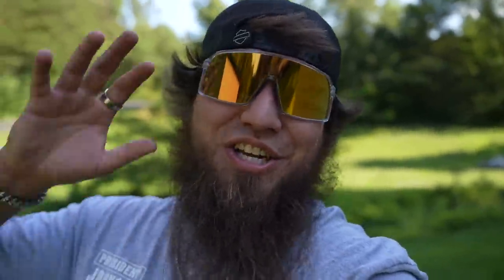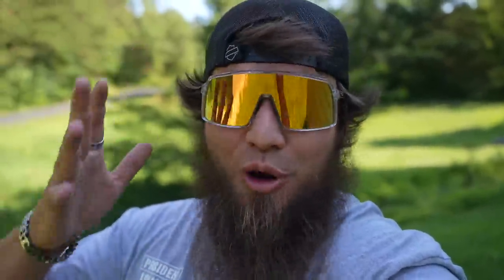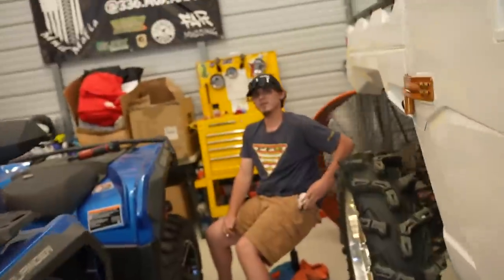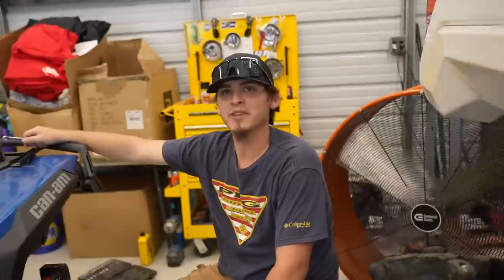We are just now getting to the shop, guys, and J Money has done called me saying, "Where are you at? Let's get this thing on the road." I can hear him in there now ratcheting like crazy — he is ready and pumped up to tear this Outlander down so we can start building. J Money, you got more wind moving in here like a daggone turbine. That was definitely the move.